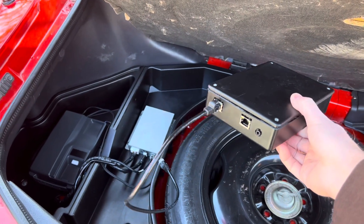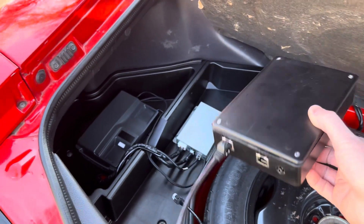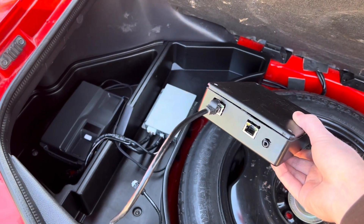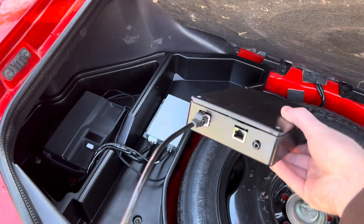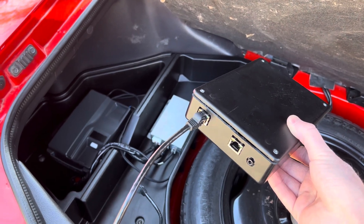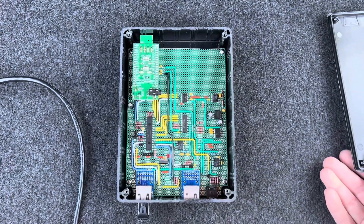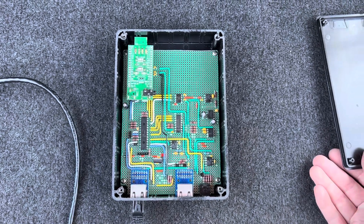It's time for the magic ingredient. This is my custom Bluetooth adapter that connects in between the transceiver and the hands-free controller unit, and adapts the phone to connect to a modern cell phone via Bluetooth so it can actually make and receive calls. If you're interested in more technical details about how I built this and how it works, check the description for links. Here's a quick peek at what's inside — that was a lot of fun to put together.